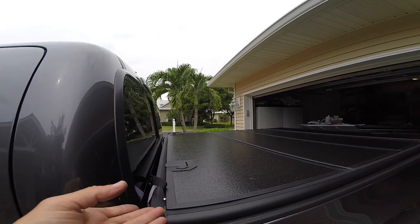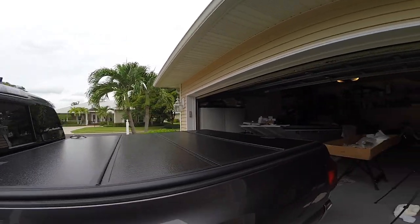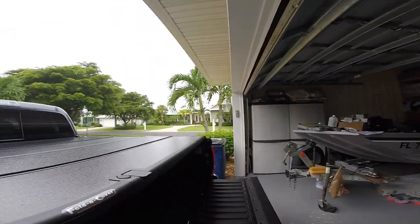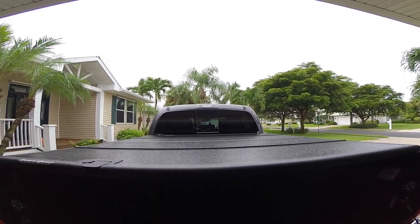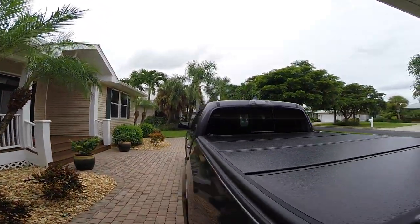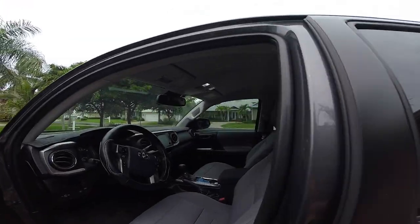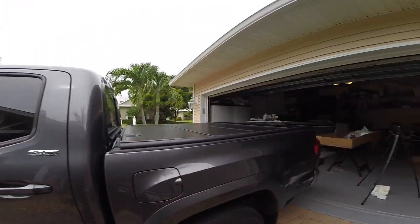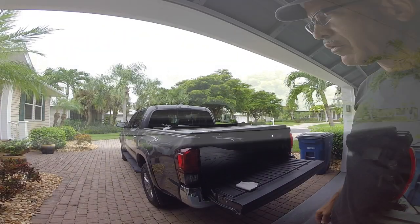The weather seal you just got to pull from underneath and then align the cover. One of the reasons why I put the bed lights on this truck — as you can see how dark it is in there — when you've got light it helps. The next thing I've got to do is fold the front panel over.